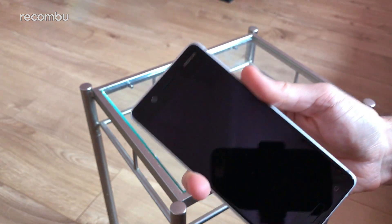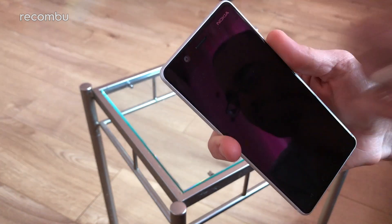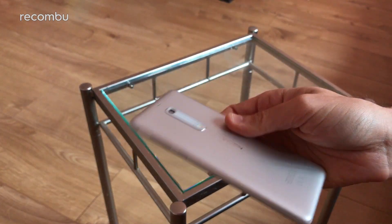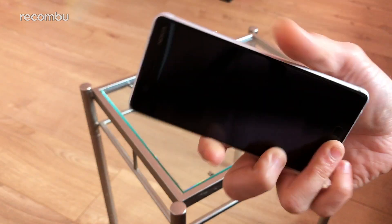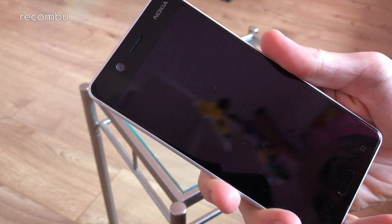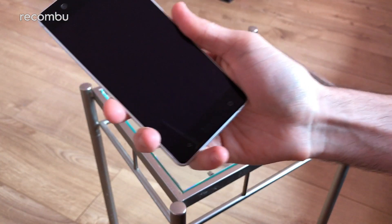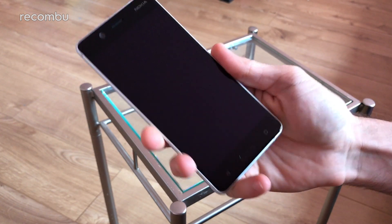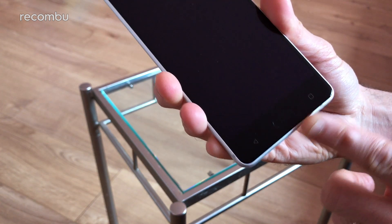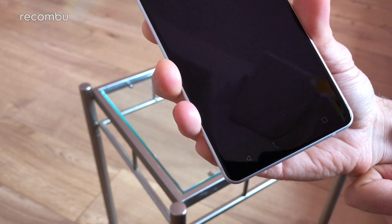You get more Nokia branding up top, so you're definitely not forgetting what brand of smartphone you're rocking here. There's a front-facing camera — the rear camera is actually 13 megapixels with phase detection autofocus and an f/2.0 aperture lens, and it can shoot up to full HD video. At the front it's an 8 megapixel wide-angle lens, so you should be able to fit all your chums in one shot. Below the screen you get a fingerprint sensor built into the home button, plus physical back and recent apps buttons.